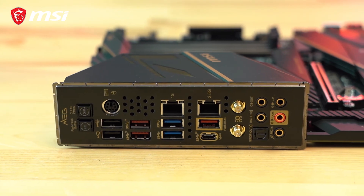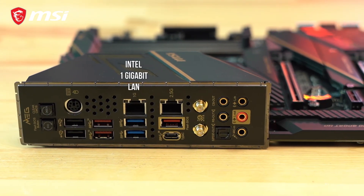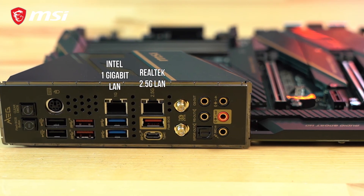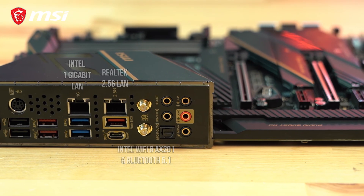The board features two Ethernet LAN ports — a built-in Intel Gigabit LAN port and also a Realtek 2.5G port — as well as Intel Wi-Fi 6 support with Bluetooth 5.1.